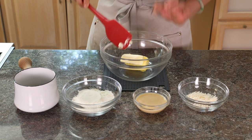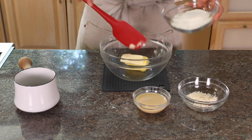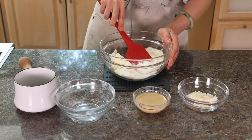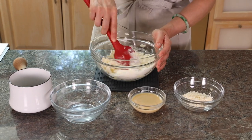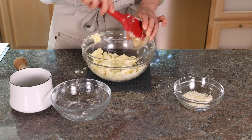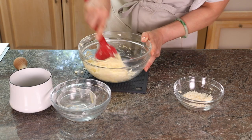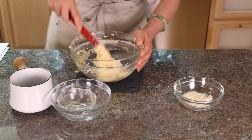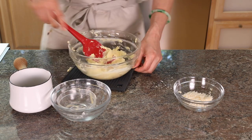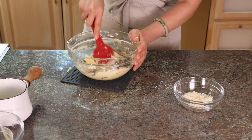Again, room-temperature soft butter for easy mixing. Then we're going to put in some whole milk powder and give it a good mix first. Then we add in the condensed milk and give it a good stir. Now it comes together to look more like a spread, and then we put in the rum raisin and give it a good mix — and you're almost there.